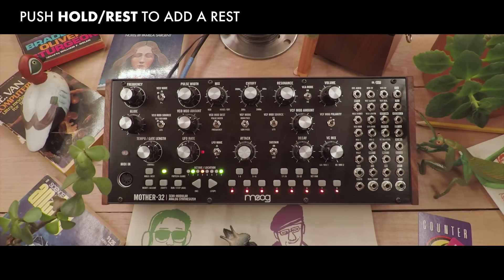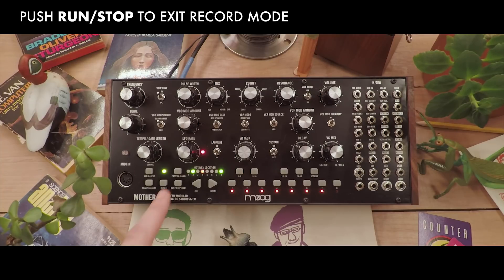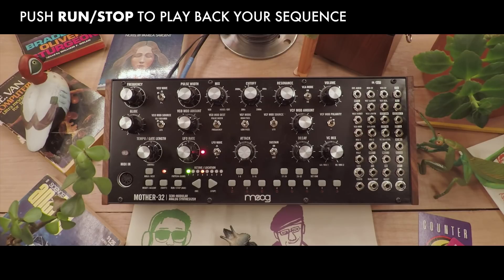You have up to 32 steps to work with. To exit record mode, we'll push the run stop button, and to hear our sequence back, we'll press the run stop button again.